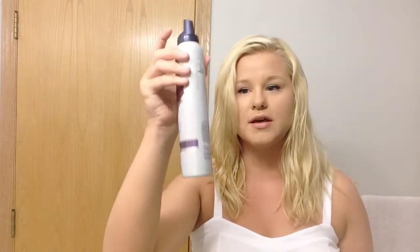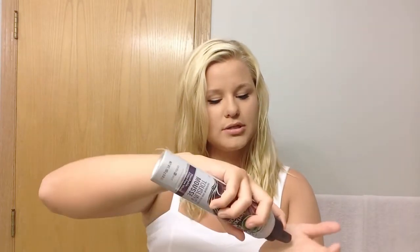Now that I have my textured amount that I want — it's all wavy — and over here is kind of flat, but it's always flat, so I'll take care of that with the mousse. Going in with the Tousle Me Softly by Herbal Essences, I'm just going to shake it, pour a generous amount into my hand, and then just rub it in. Then I just like to run it through my hair, play with my hair with it.